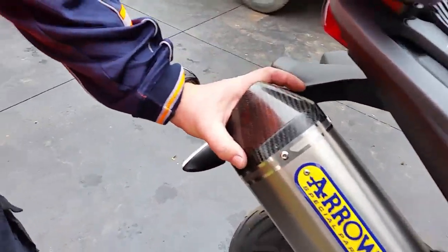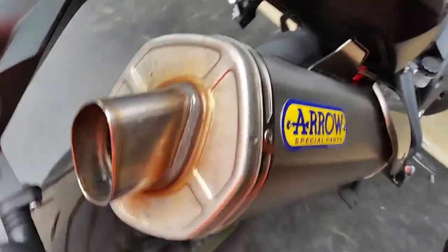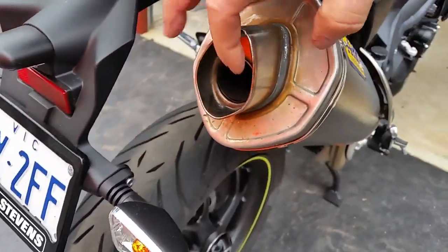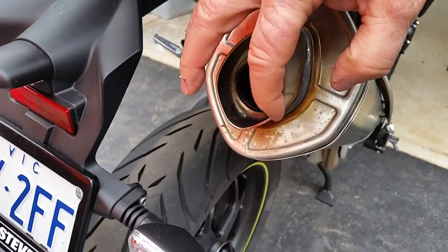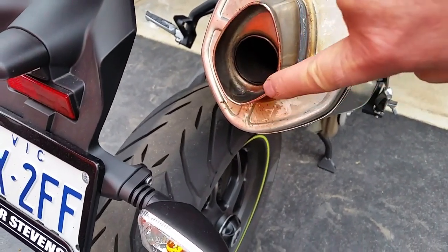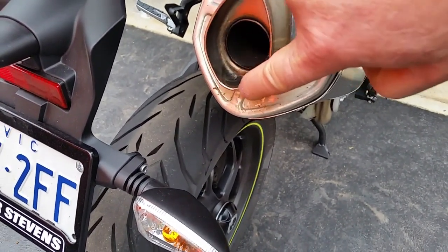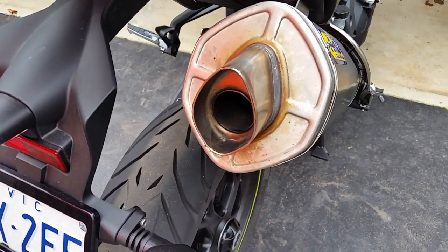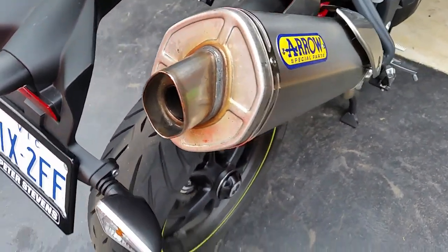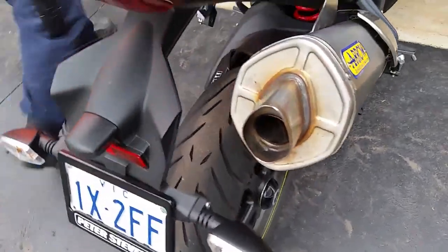Now we've got the carbon bit off the end. What we need to do next is — the baffle comes up the inside here and they're sort of machined together. So we'll buff this down. It's only about one, two, maybe three mils and we'll be able to take the baffle out. And we'll do it without setting the bike on fire.